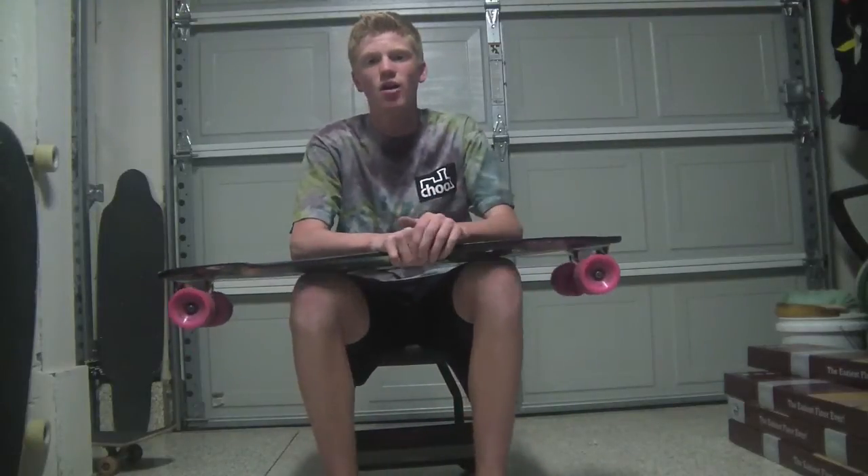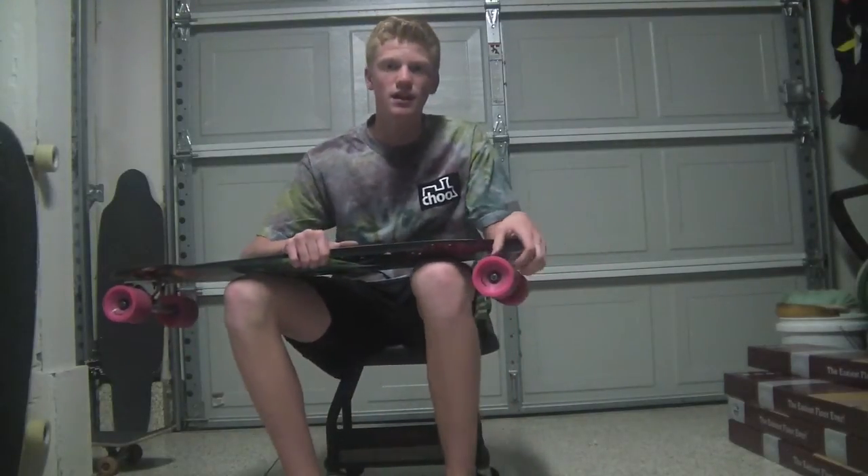Hey, I'm Drew from Crown Longboarding, and today I'll be reviewing the ABEC 11 Centrax.